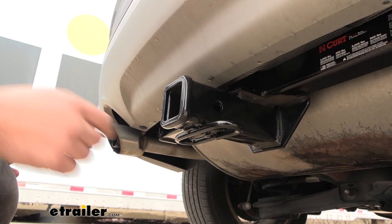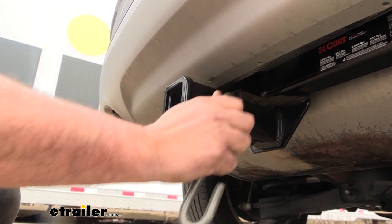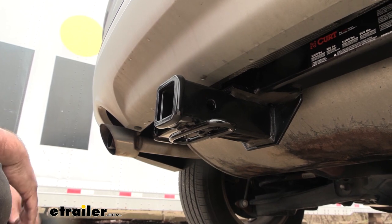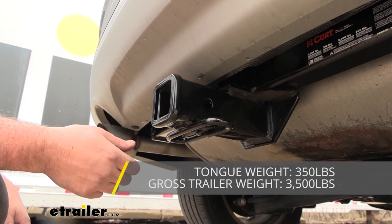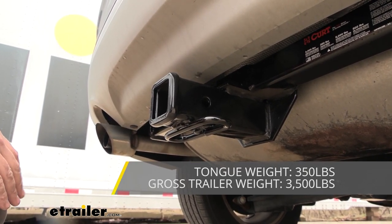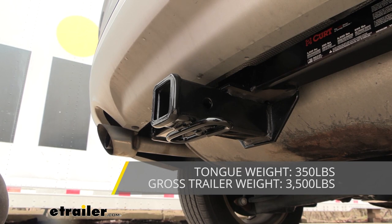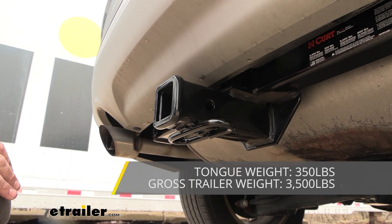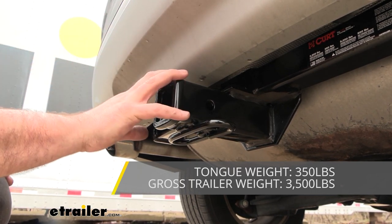If you plan on towing, there's a rolled-style safety chain loop — super easy to get standard S-hooks or even a larger clevis hook on there with no problem. Speaking of towing, there are weight capacities to adhere to: this hitch has a gross trailer weight rating of 3,500 pounds — that's the weight of the trailer plus loaded accessories — and a tongue weight rating of 350 pounds, which covers both trailer tongue weight and suspended accessories like cargo carriers or bike racks. With 350 pounds you should be able to load up almost a four-bike rack no problem.